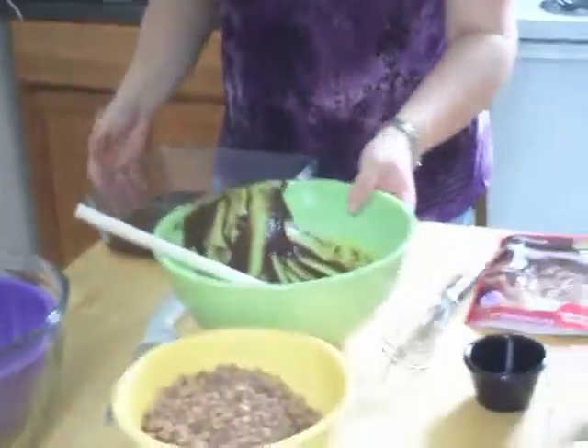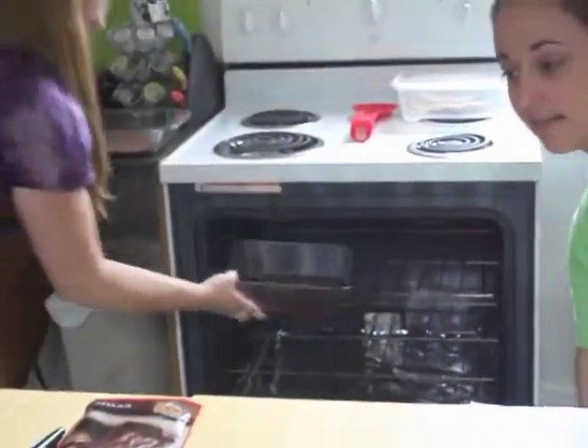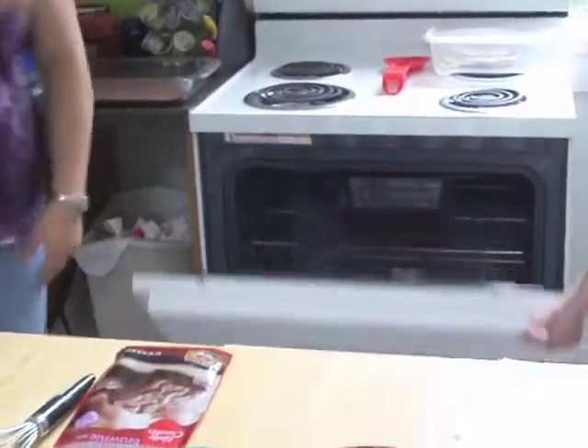You're going to want to make sure that your oven has been preheated to whatever temperature it needs to be set at. These particular ones are 350 degrees, and you're going to pop them in there for however long it says — these are a half hour. And we'll wait for those to bake.